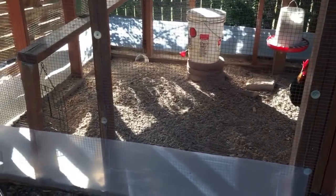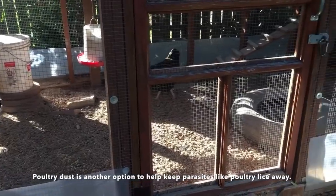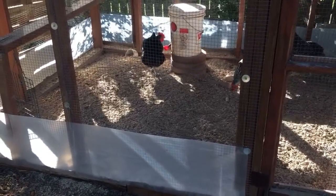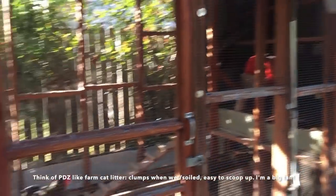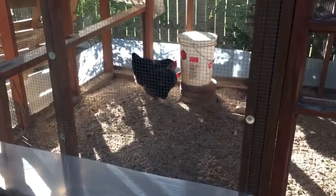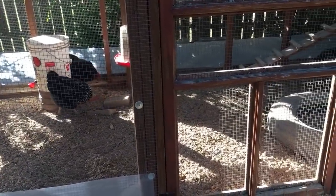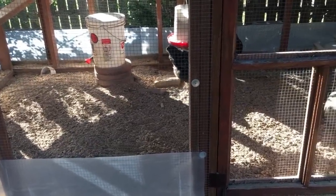There's also poultry dust and PDZ, which you'll find in the equine or horse section of your feed stores — it's basically like a cat litter. You wouldn't need it in the open area, but under the roost boxes where you'll have the most poop, that's another material you could mix in. And if you're talking about bedding for their nesting boxes — which I recommend — I like the area where they're making my breakfast to be comfortable so they lay happy eggs.